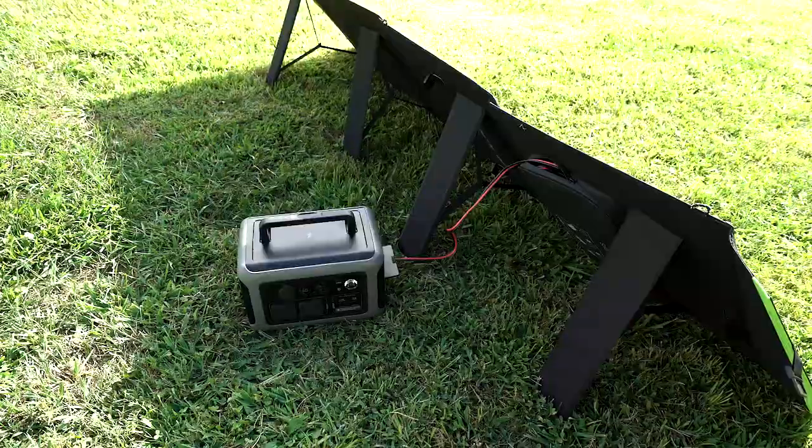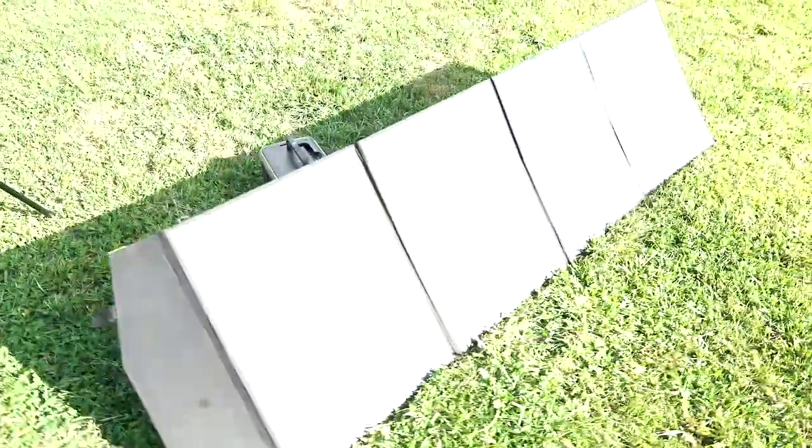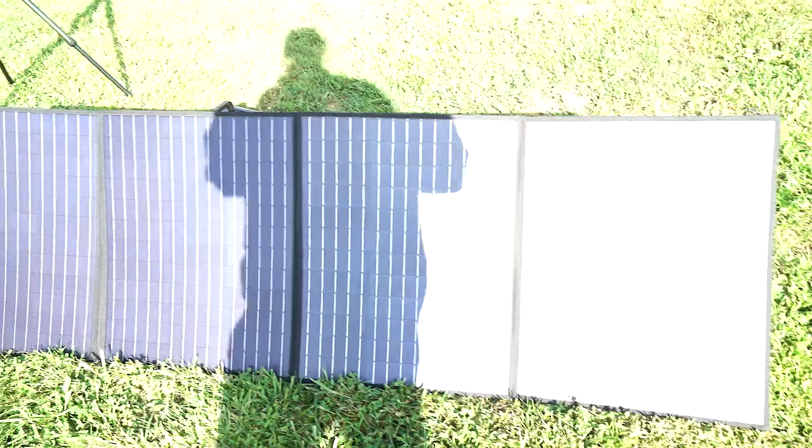I am a big fan of this solar panel. Definitely worth it for me — I would 100% recommend it.